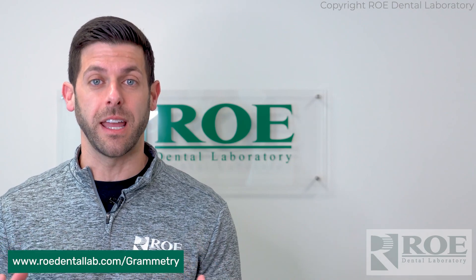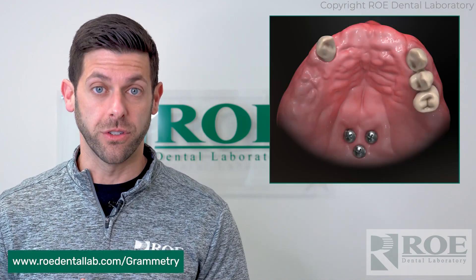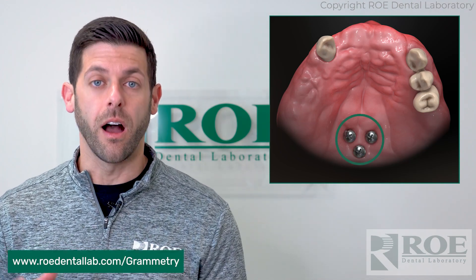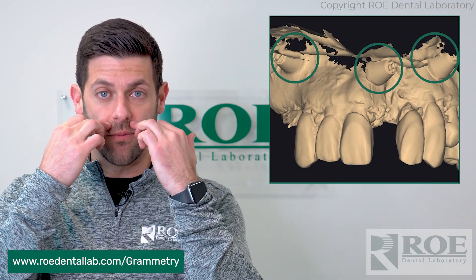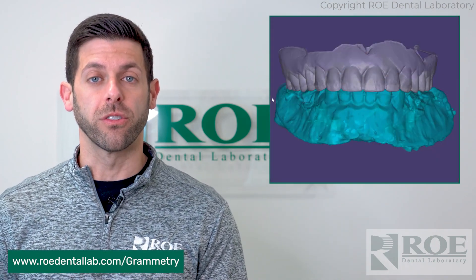It's the exact same protocol. For the freehand doctors out there, we still need your fiducials and your pre-surgical records, whether that is surgical TADs, existing teeth. We sell arch tracers on our website, and those actually get pinned into the facial bone. Or you can go the denture route as well for your surgery.